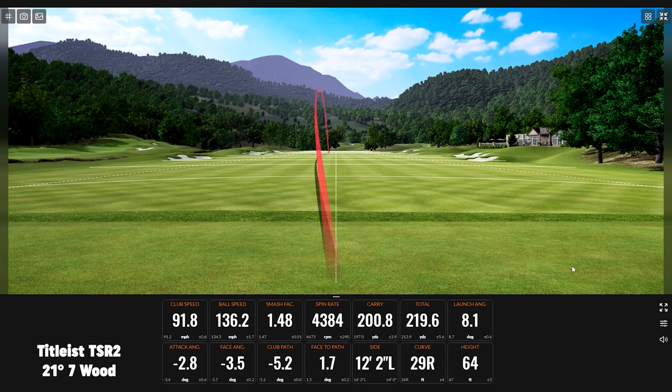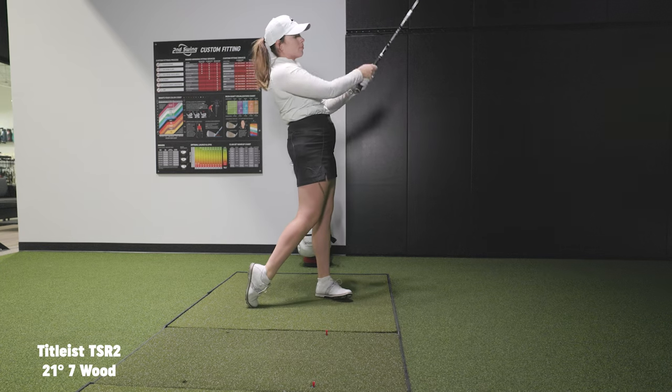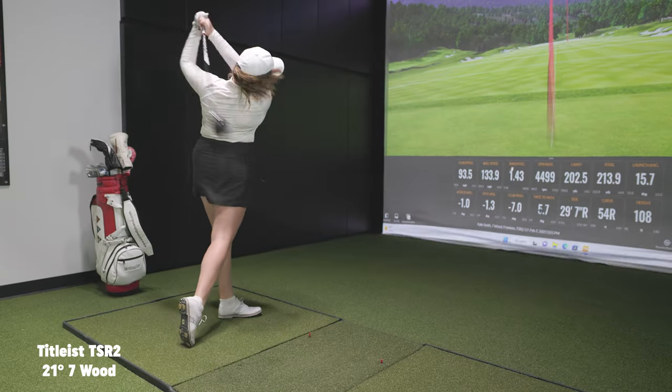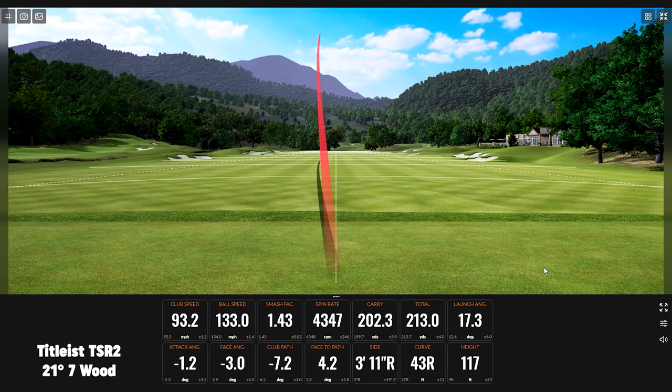So it might be similar to my hybrid. That one launched a lot higher. Yeah, that was like a good one. Oh yeah. The other ones were not so good. That was a good ball. I mean, that would be kind of a fun shot to have in the bag. That was good. Yeah it was.